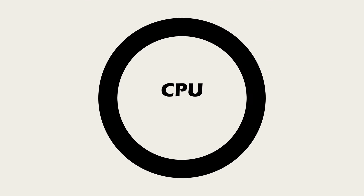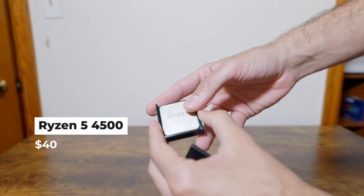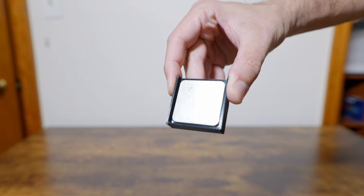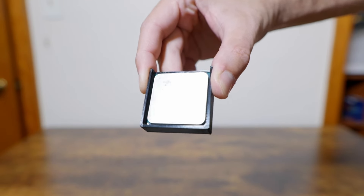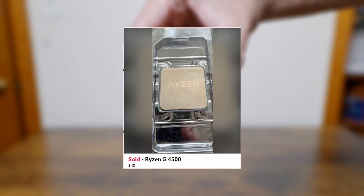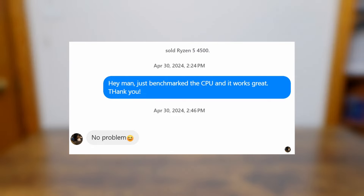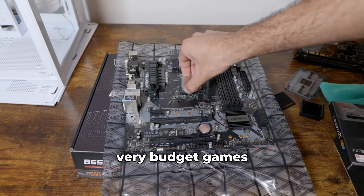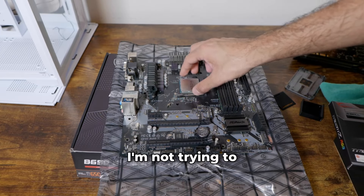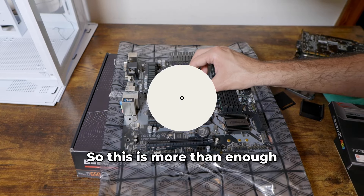For the CPU, we got the Ryzen 5 4500. I got this one locally for $40. Even though I'm not a big fan of these 500-series CPUs — like the 3500, the 4500, the 5500 — at the price point of $40 it's actually not that bad, and most importantly it works fine for this challenge. It's easy to keep cool, runs fine for budget games, and for a PC costing around $250 I'm not trying to sell this as a modern PC — it's just for eSports games, so this is more than enough.